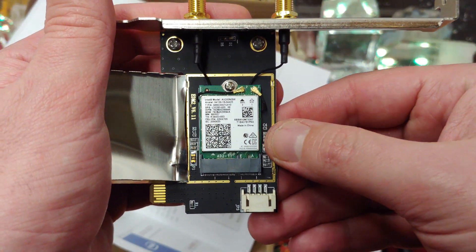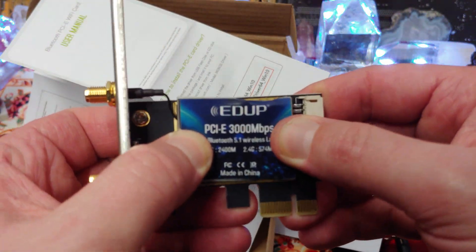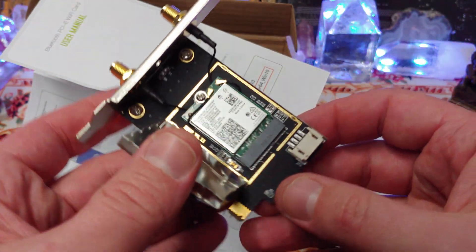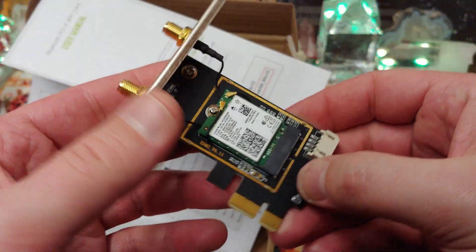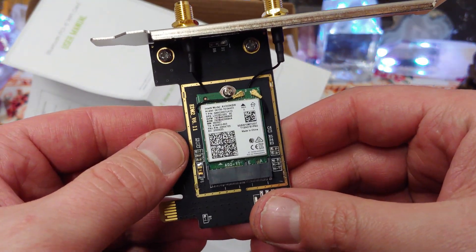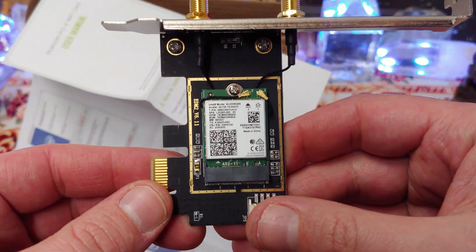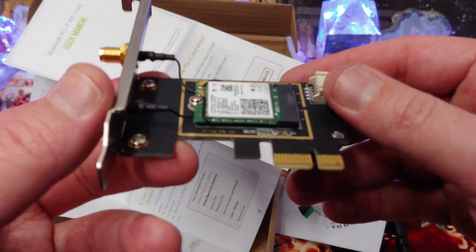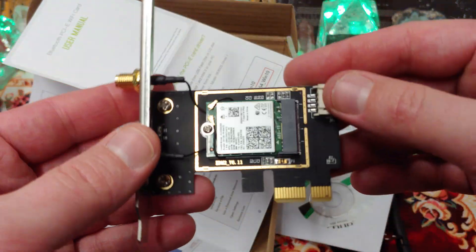One thing I'm wondering is why they ship laptops out with cards like this that don't have the heat shields on. Is this heat shield just here for the heat? For the electromagnetic discharge, perhaps? Or for other reasons? I'm not too sure.